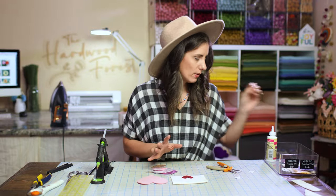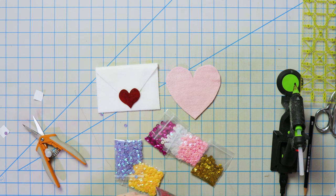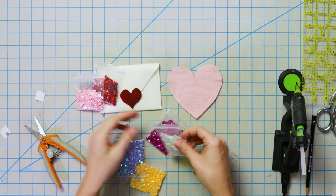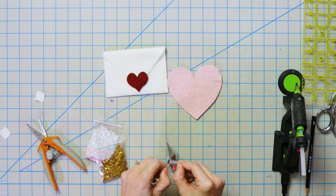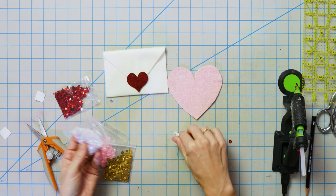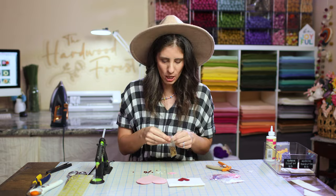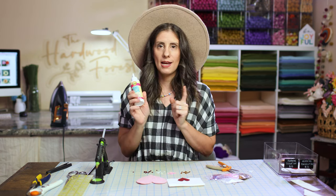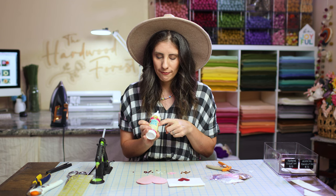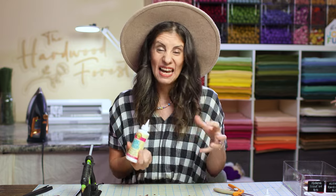Now I'm going to get a bunch of sequins and we are just going to go nuts decorating. I've decided on my banner to use a few different colors — red, pink, white, and gold. This is the fun part! I'm using Aileen's glue — it's the felt and foam tacky glue. You could probably use any tacky glue but I really like Aileen's brand. It works great — it's tacky, it's thick, it really holds well, it dries clear, and it has a really good hold.